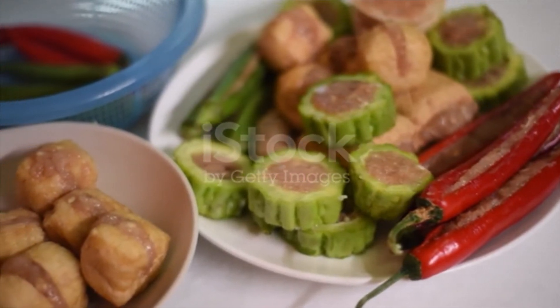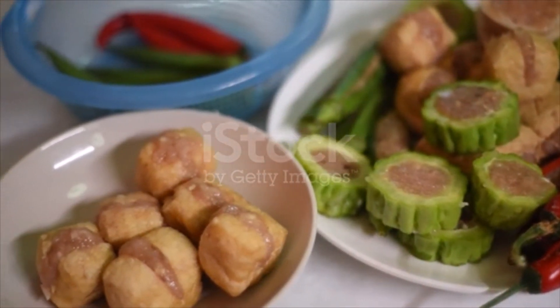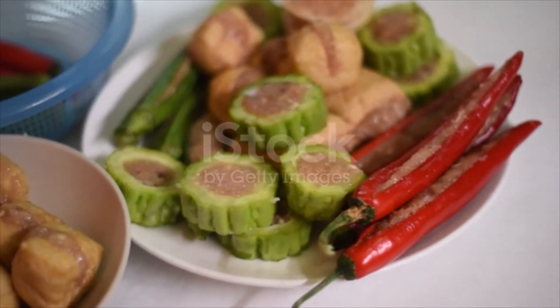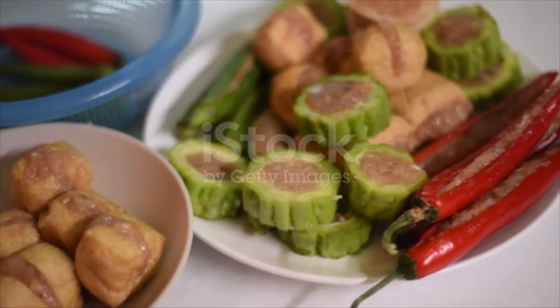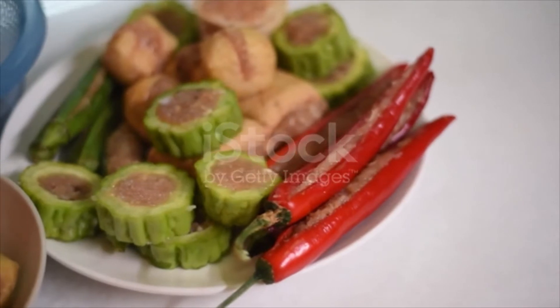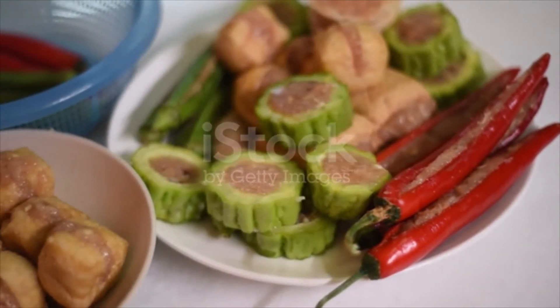Place the chicken stock in a medium pot. Bring to a boil. Add the anchovies and soybeans. Bring back to a boil and then lower the heat to let it gently simmer for the next 30 minutes. Turn off the heat. Strain and discard solids. Season with salt and sugar to your taste.